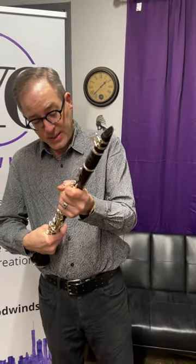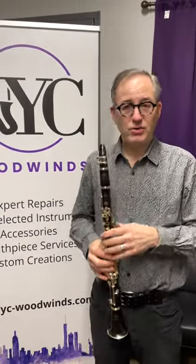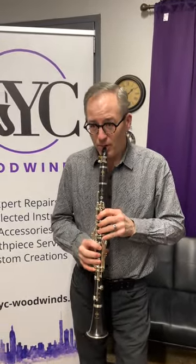These clarinets are really great because they're super versatile. You can do a lot with this instrument — whether you do contemporary music, jazz, or straight-ahead classical music, you can do pretty much all of it.